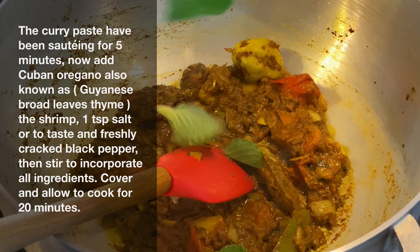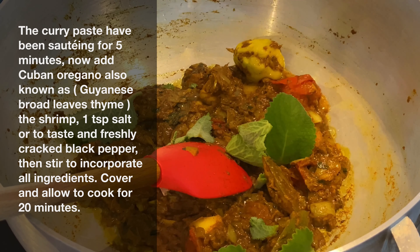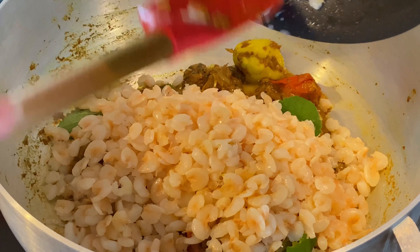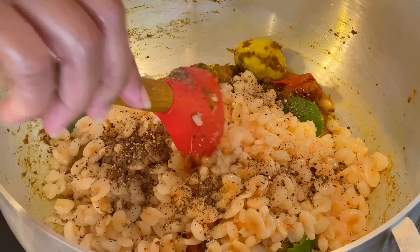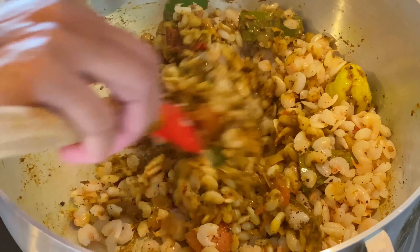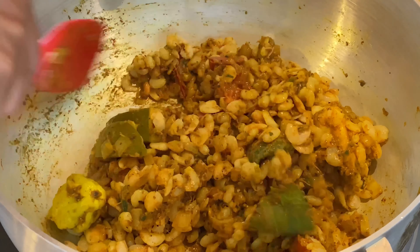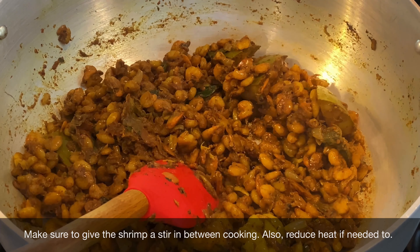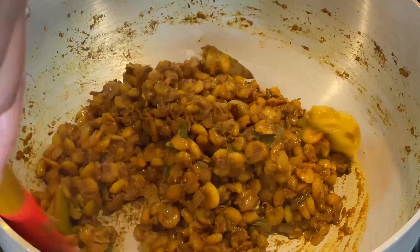Now that we've cooked our curry paste, we're adding some fresh Cuban oregano leaves, which is known as broadleaf thyme in Guyana. You can also choose a different herb like cilantro, culantre, or even fine thyme, which works very well in curries. We're also adding the shrimp that we set aside, one teaspoon of salt or to taste, and some freshly cracked black pepper. Give this a quick stir to make sure all the ingredients are incorporated. Then place a lid on and allow the shrimp to cook for 20 to 25 minutes on medium or a little less than medium. While cooking, make sure to lift the lid and check on the shrimp, and if the curry paste is adhering to the bottom, add a few tablespoons of water to pick up those pieces.